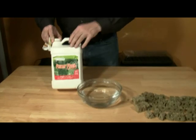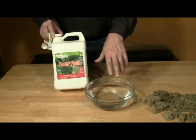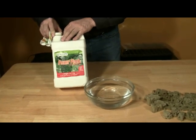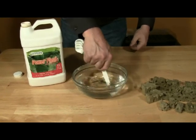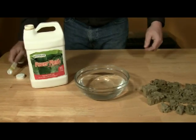Mix the nutrients of your choice into a bowl of water. We're using Botanicare's Power Plant for this project, but use the nutrients you want. Read the manufacturer's directions. For seed starting, we prefer to use a half-strength solution.